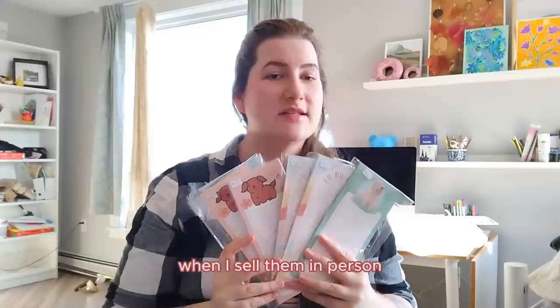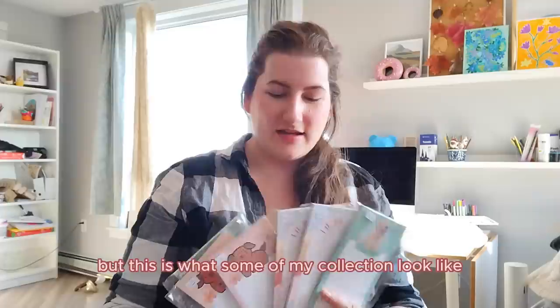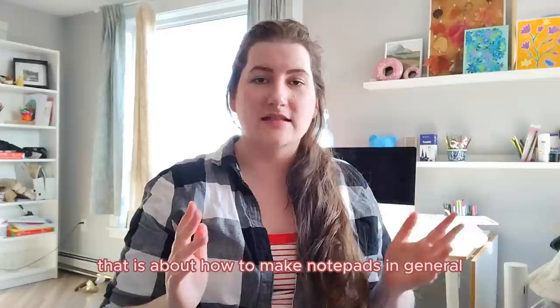These are basically what my notepads look like. They are in plastic sleeves right now because when I sell them in person I have to put them in packaging to keep them protected. But this is what some of my collection looks like and today I'm going to show you how I make these.